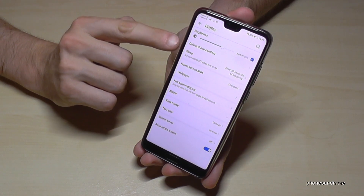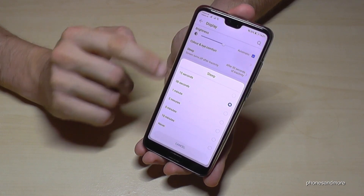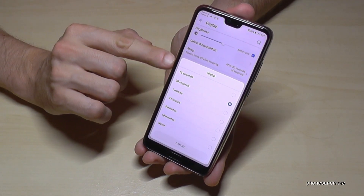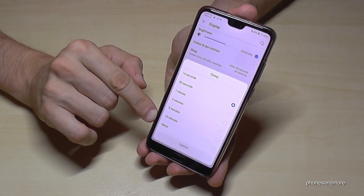Here, the second point is Sleep — that is the time when the screen turns off after inactivity. You can choose how many seconds or minutes you want, or you can also choose Never.